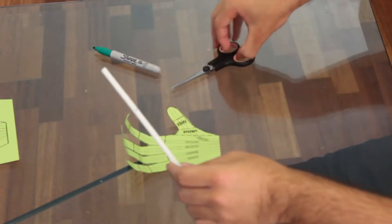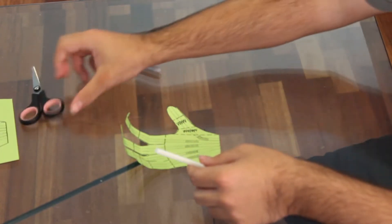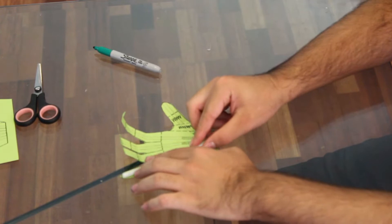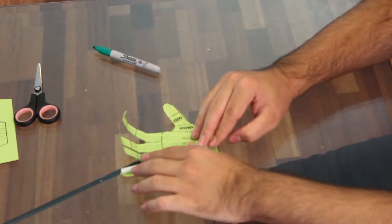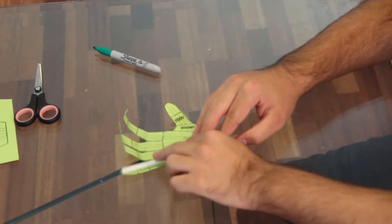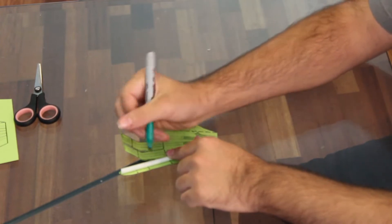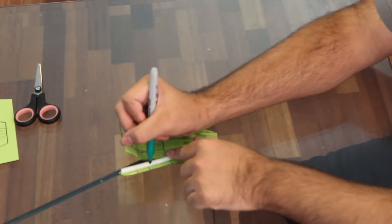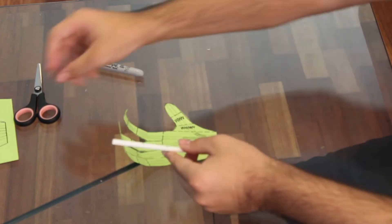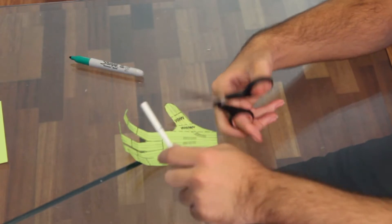Once you're done marking them with the sharpie, cut both ends off. Then cut the straw again into three parts. This allows the hand to be more flexible when you pull the string, just like your actual finger. You cut it into three parts that fit on the template — first at the second line, then right at the palm. One important thing: make them a little bit smaller so they have room to bend.